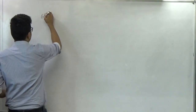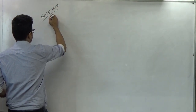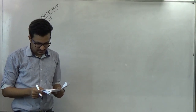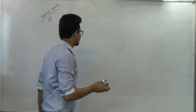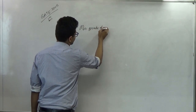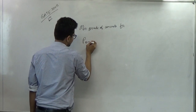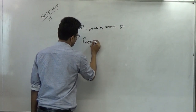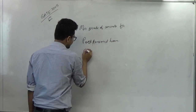Gate 2005, one more question. As per IS-1343-1980, what are the limits of minimum characteristic strength of pre-stress concrete for post-tension work and pre-tension work? We have to tell the minimum grade of concrete for post tension and pre-tension beams.